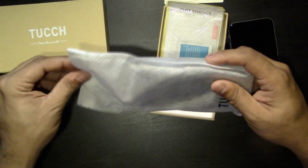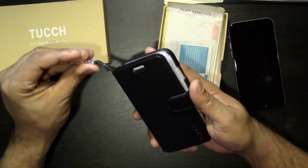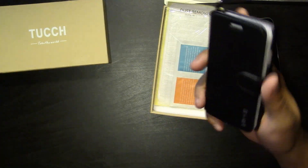First impression right away on opening: the feel of the case is very nice — it's a very sort of like that suede leather feel. It has a little magnet here to hold the little door closed.